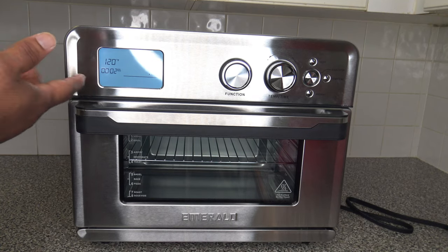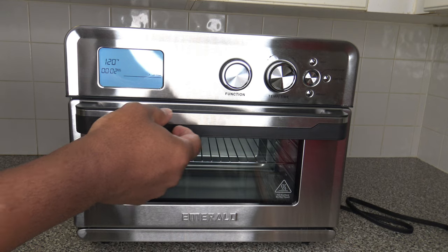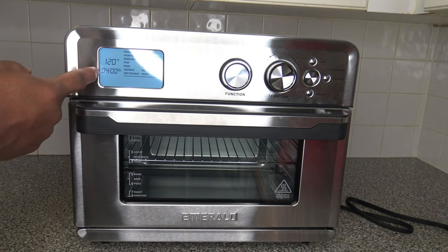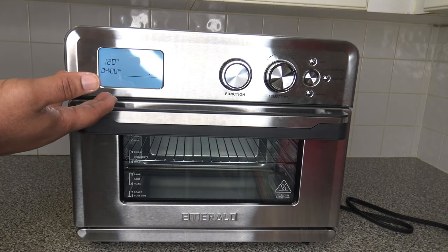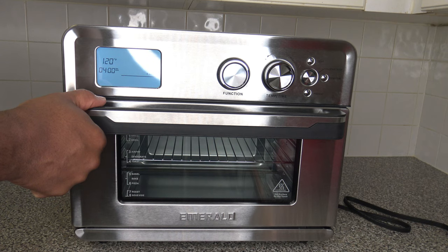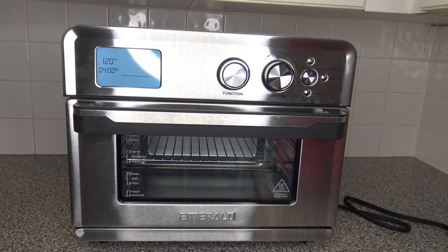There is no memory on this cooker at all. Once you do a setting and switch away from it, it's gone — you lose it as soon as you switch functions. One interesting thing: whenever you open the door, the cooker pauses — it stops whatever is going on. When you close the door, it resumes. It's a really nice auto-pause feature. Also, when not used for a while the display goes out, but touching anything brings it back to life.